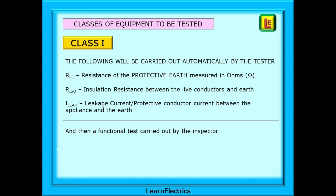For Class 1 equipment: the resistance of the protective earth to the exposed parts measured in ohms; the insulation resistance between the live conductors and earth measured in millions of ohms or megaohms; and the leakage current or protective conductor current between the appliance and the earth. A functional test should then be carried out by the inspector.